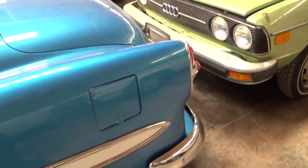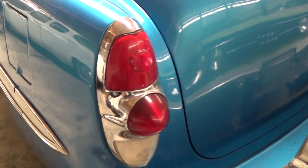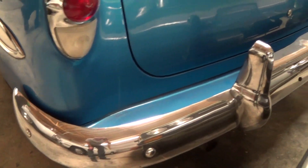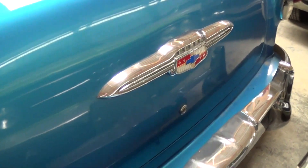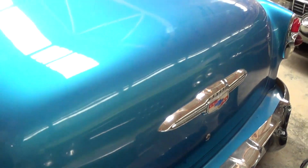We'll take a look out back here. Pretty interesting taillights on these. All the chrome is looking nice and smooth — nice big chrome bumper out back. Of course you have another Chevrolet Bowtie right here in the center of the trunk.